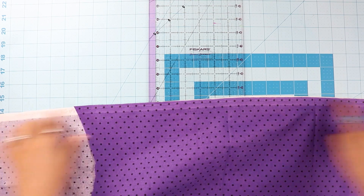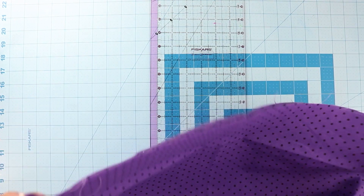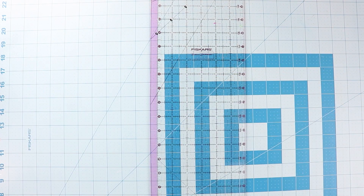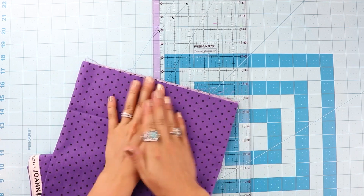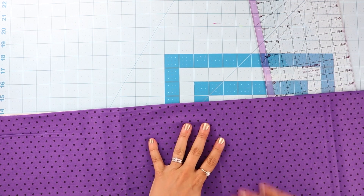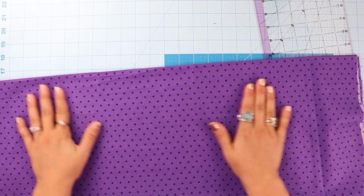What I do is open up the fabric — this is my yardage going this way and the width going this way. Depending on the size of the cut I need, I'm going to keep it folded. I'll leave the width folded in half and then fold it one more time in half again. The main thing is to make sure you don't have any wrinkles — get it nice and flat, press it into position, and feel inside to make sure there are no wrinkles in the middle.